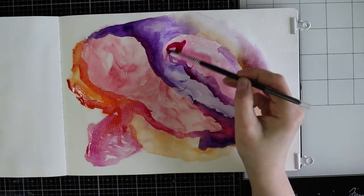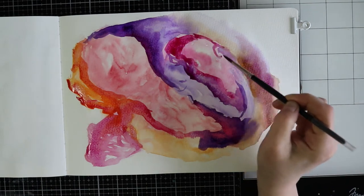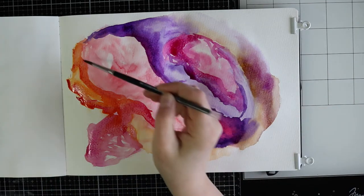Just keep in mind that the first layer will be activated once you put some mediums on top of it.